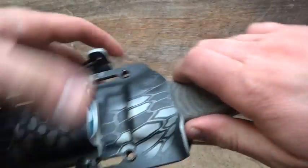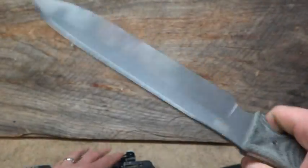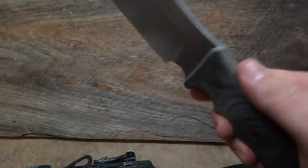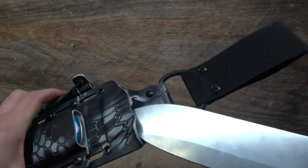This is the Survive knife, the GSO10. Beautiful knife. Wouldn't mind getting one of these in shop to actually make sheets for. It was really nice. I love this CPM 3B steel — I've got this on a couple knives. It works really nice.